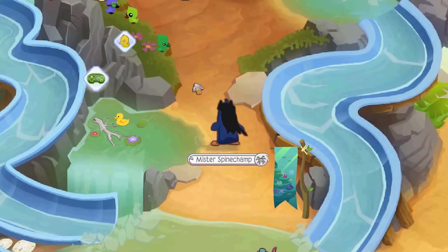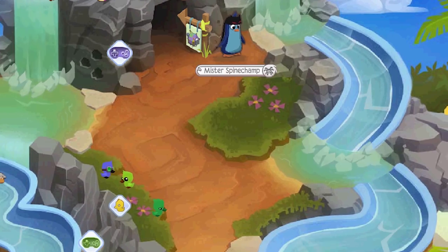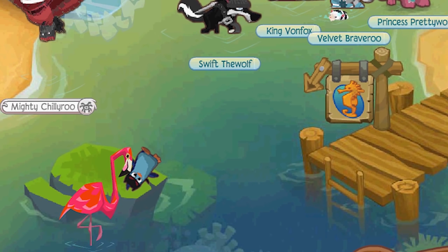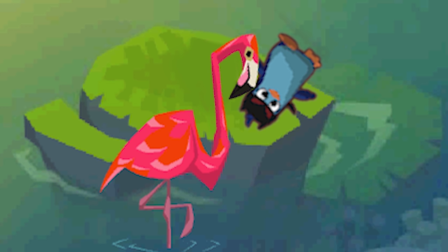Ouch. Okay. It's water slide time. This is gonna be really fun. I'm getting on this little thing and go down the water slide. Woo! Ugh. Gosh. Ow. Dumb flamingo, watch out.